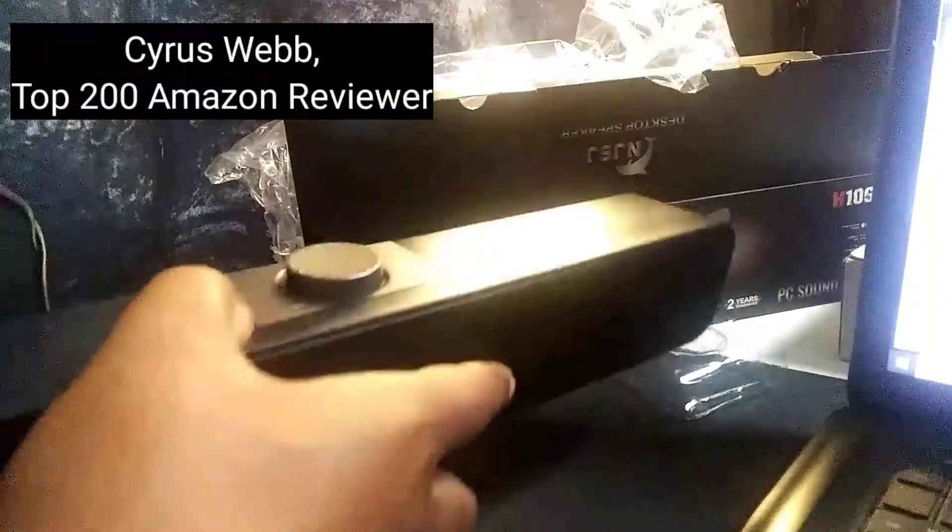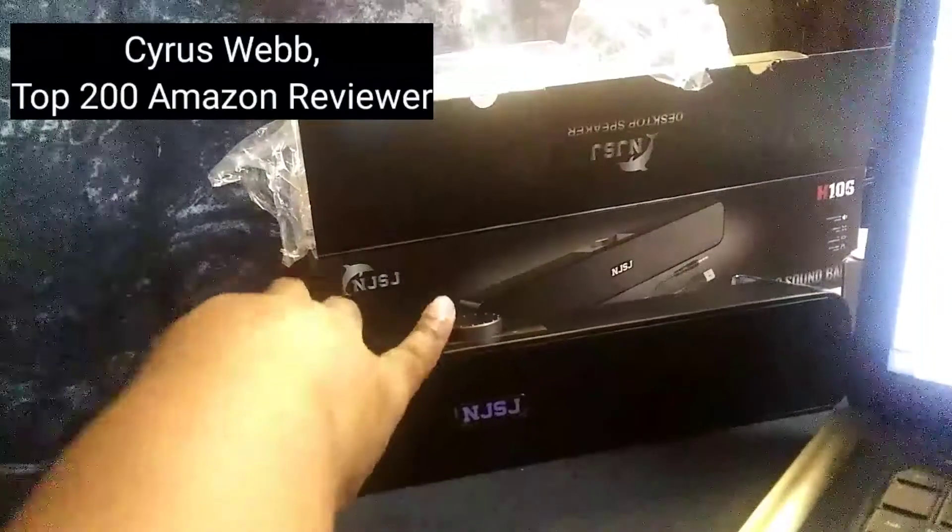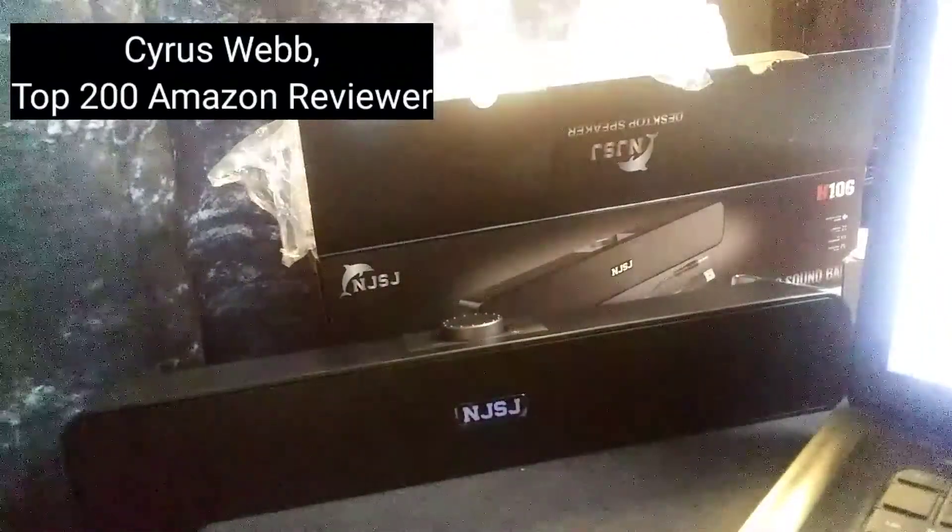So let's go ahead and get it plugged in and see how it sounds. I'm going to connect it here to my laptop — I'm using my HP right now.